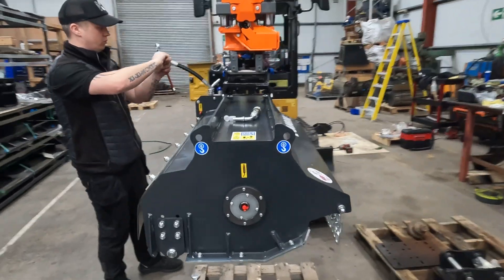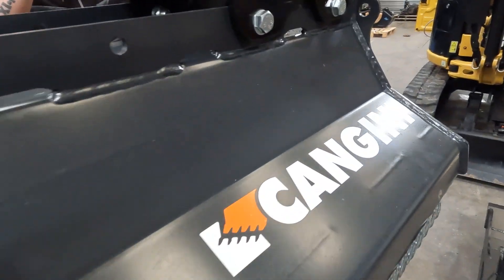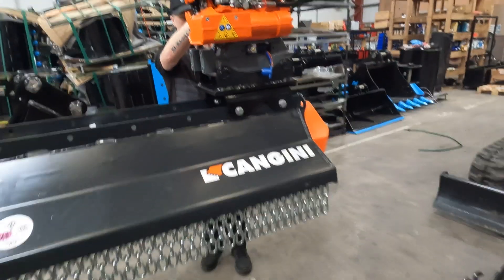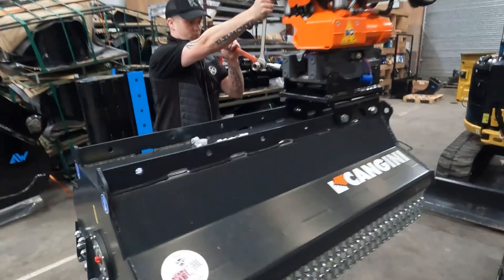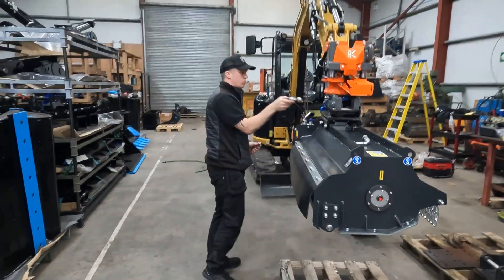Along with this setup, the customer is also taking delivery of one of our Kanjini TC1 hydraulic flails. So in order to make the hoses for that, we couple it up to the tilt rotator and make the hoses to suit.